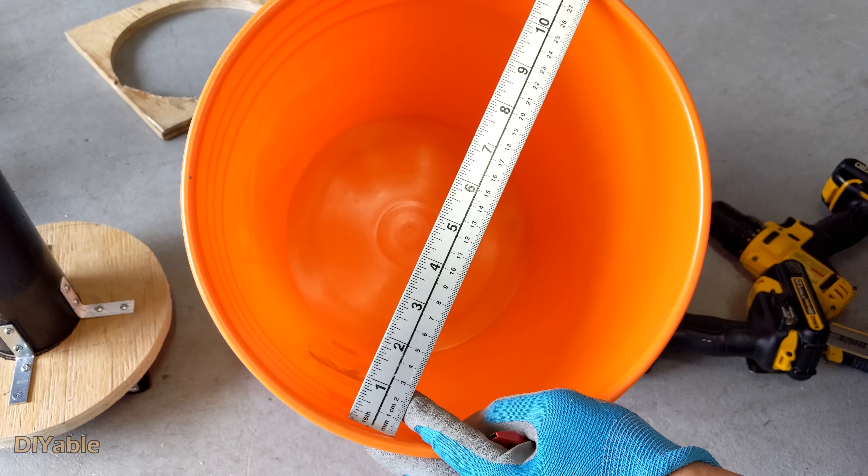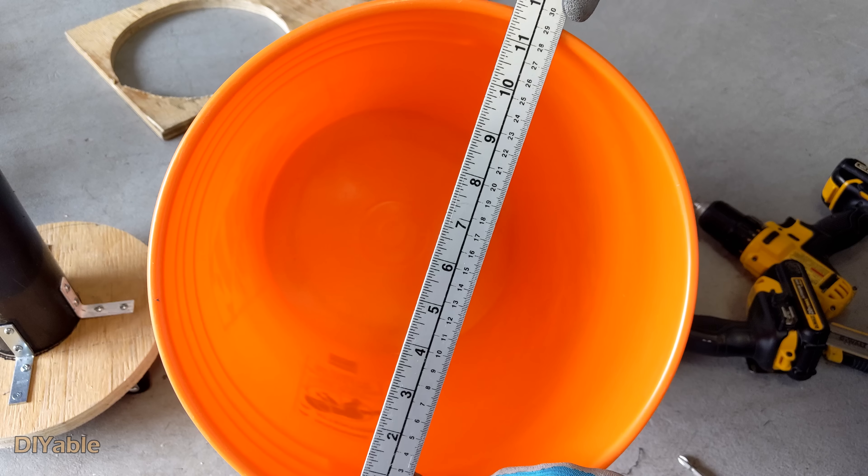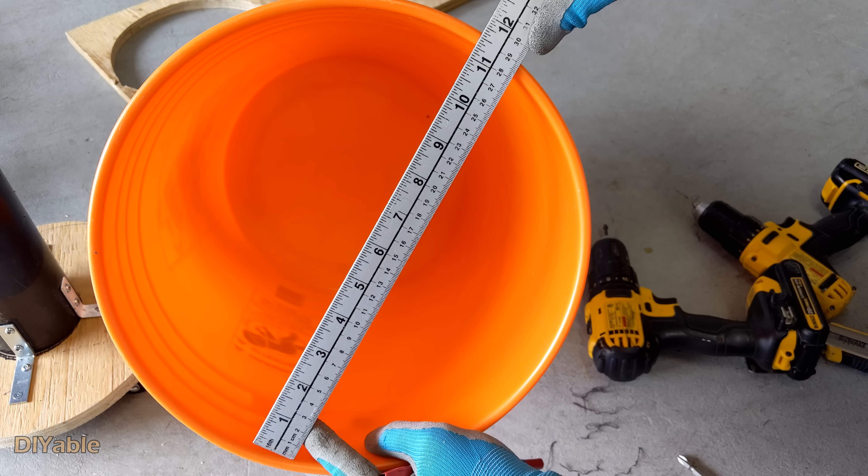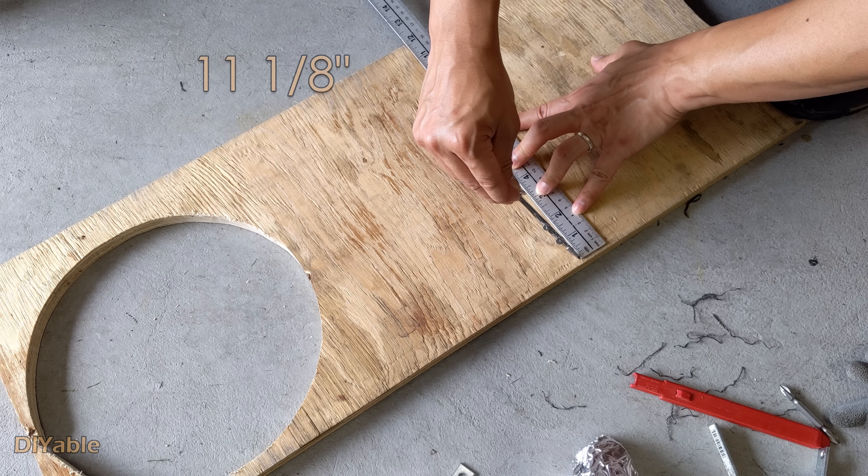The top portion is very similar to the bottom, except the measurement is different. As you can see, the diameter is 11 and a quarter inches. In this case, I would do 11 and 1/8 inches.